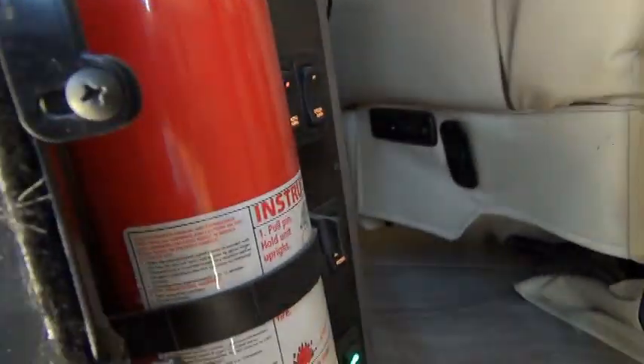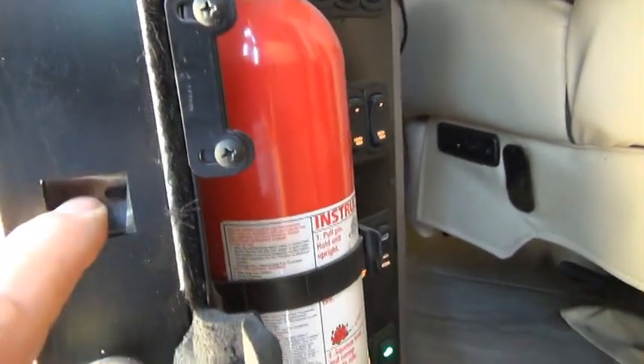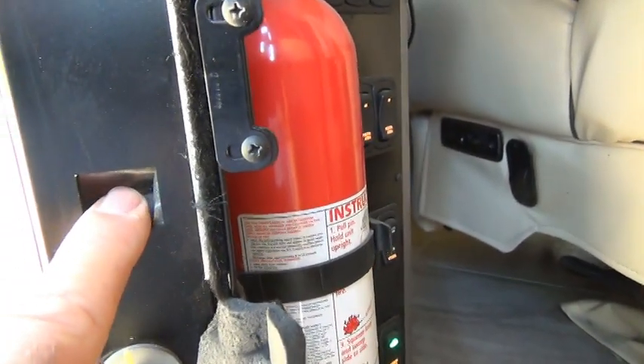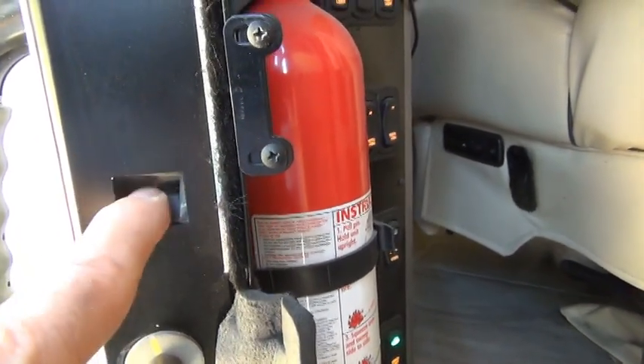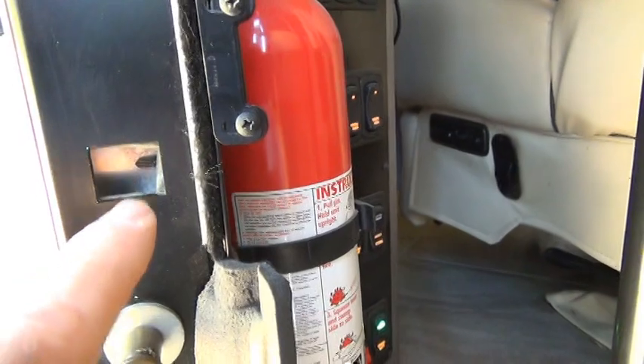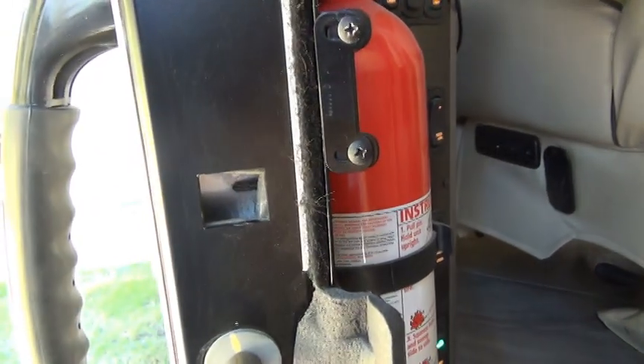Where it goes into is this big area here, so that deadbolt could be like four times as thick and have a much stronger locking mechanism to where it would be a lot more reliable.